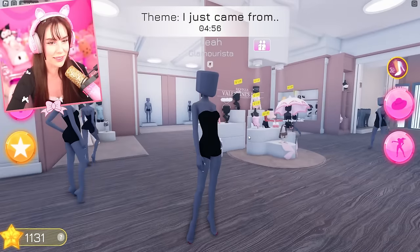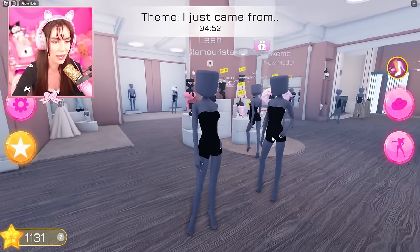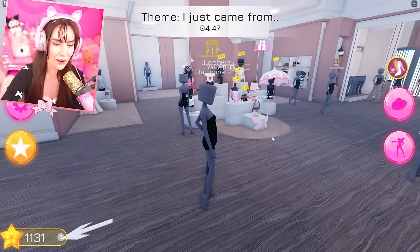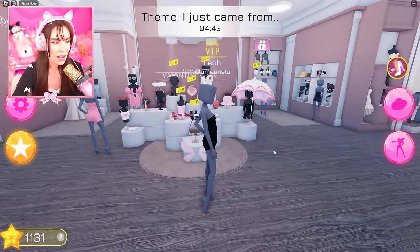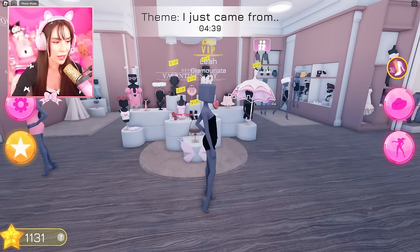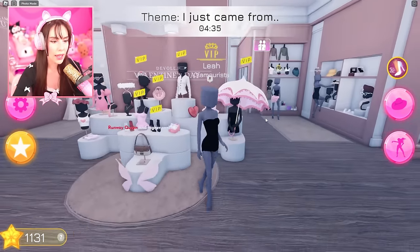What kind of theme is this? I just came from — like Disneyland? I don't know what to do for this. I've actually never seen this theme before, this must be new. Okay so they really want us to use our imagination here. What about the beach? Okay let's do the beach.